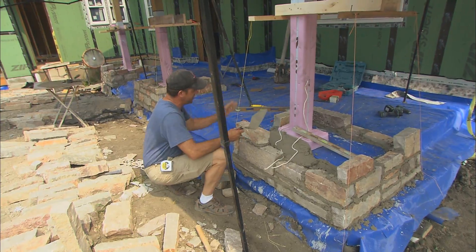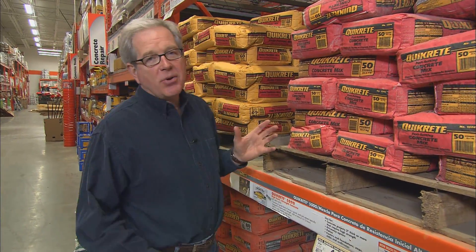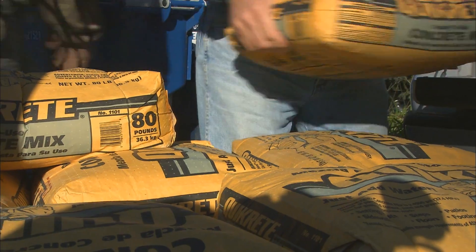You just want a nice bed of mud. I don't typically think about concrete and steel when it comes to restoring a home built in the 1880s. Typically it's going to take six to eight bags per hole.